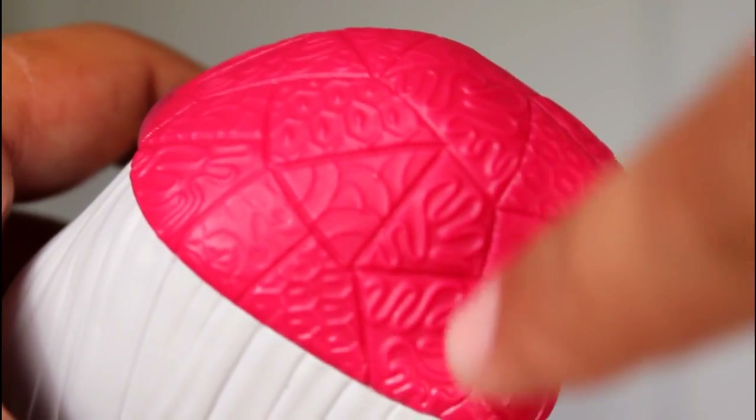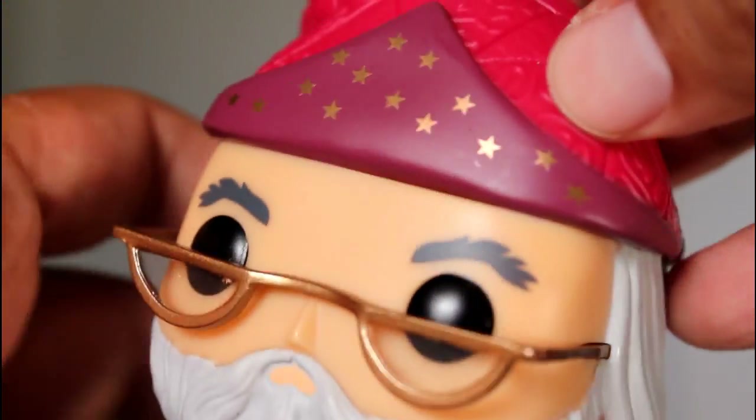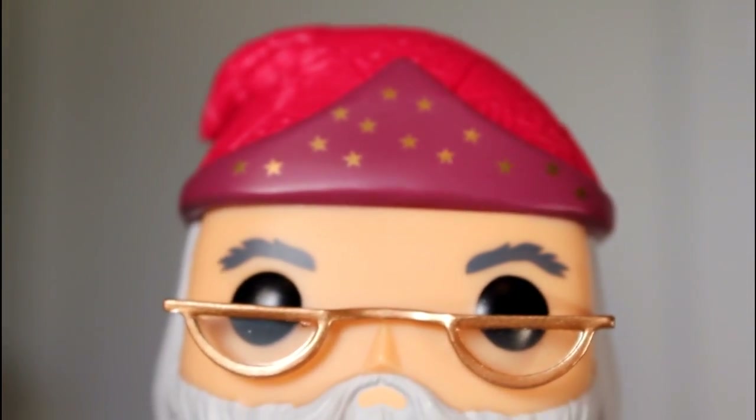But the hat is really well done. The texturing here, this little broken-up pattern and all the different designs within each section, very impressive to me. I like the way that this was put together. Also, I like the gold stars. It's not a simple pop. There's some really, really good designs going on in here.